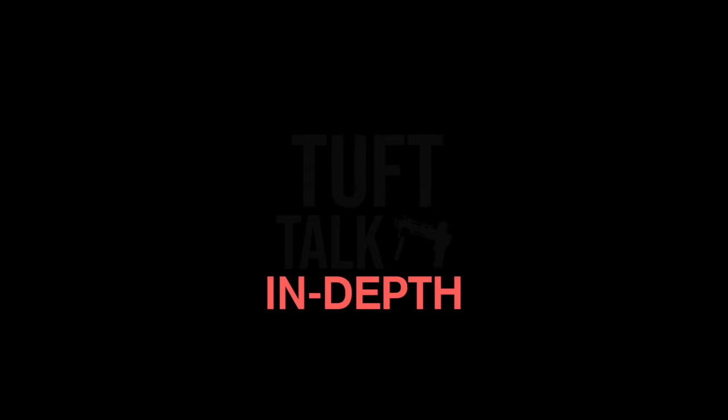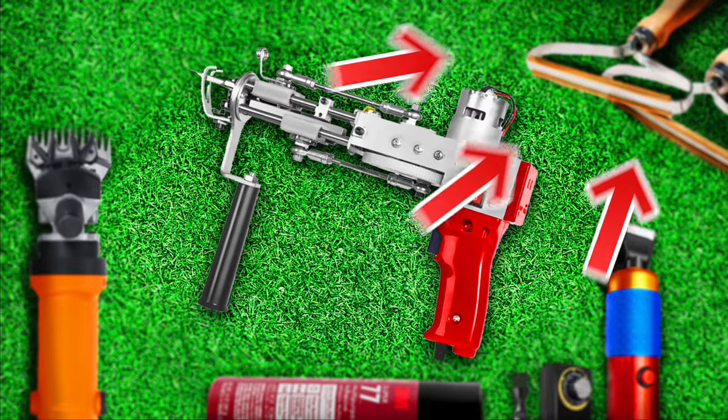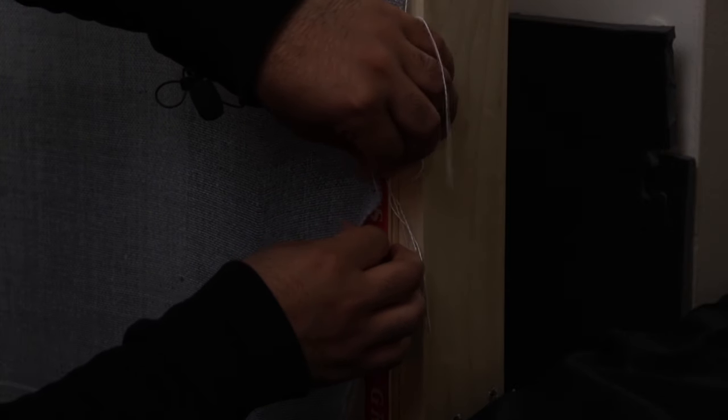If you need a more in-depth description about these tufting items I have a video for that — look at the top right. To start, you're going to need to apply the fabric to the frame, but there are a couple of steps to this so follow along.